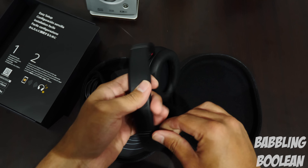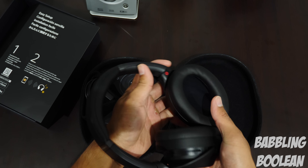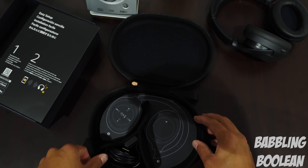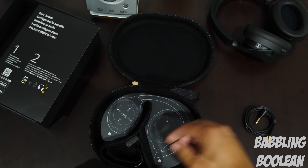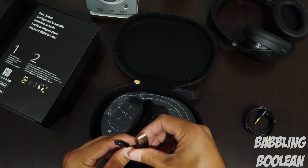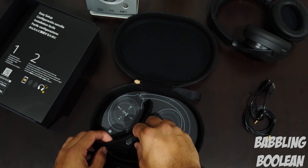They look really sleek, very minimalistic because there are no control buttons — it's all touch-based. So it's pretty cool. I'm wondering how to perform touch commands, but that'll be in the review. So there's a headphone jack — I was really surprised about this. I didn't know about the headphone jack until I took them out of the box. And of course, you have a USB-C cable for recharging the headphones. A tad bit small, but we'll get into that in the review.